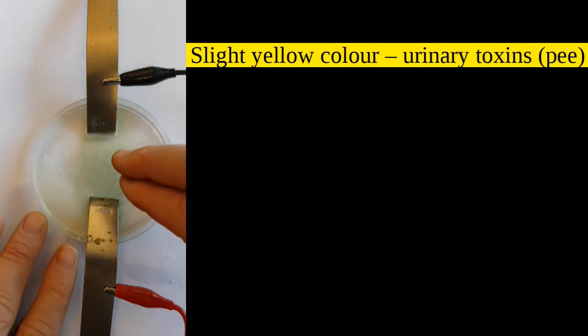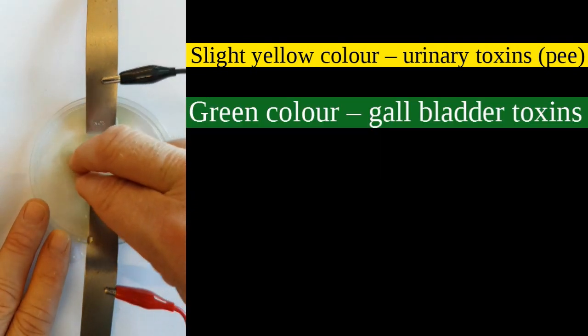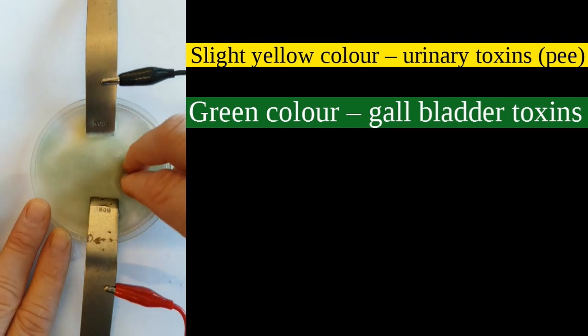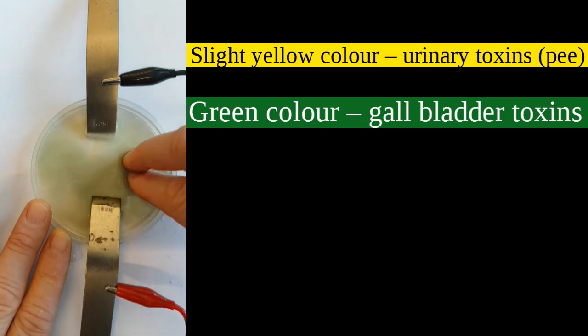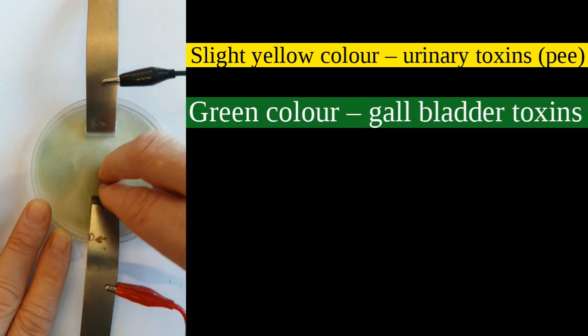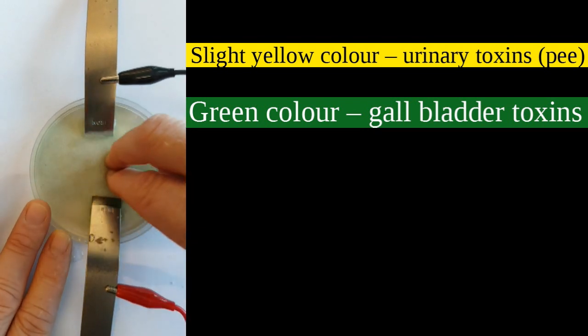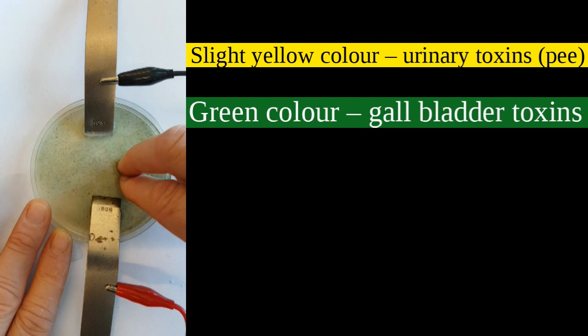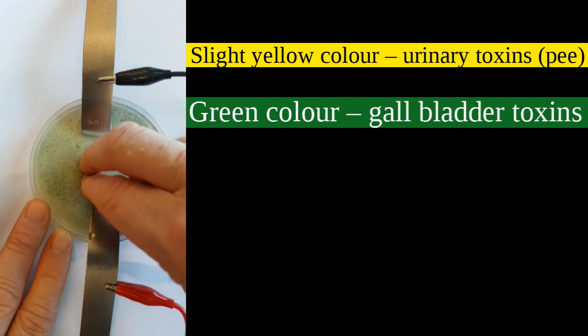Instead of putting my feet in, I'm going to put my fingers in. Wow — there's some green. Apparently that's bile. Now this is supposedly the toxins coming out of my skin. It's different each time I do it — not because of the toxins, I feel. Sometimes it's yellow, sometimes it's green, and if you leave it long enough it will actually turn brown.